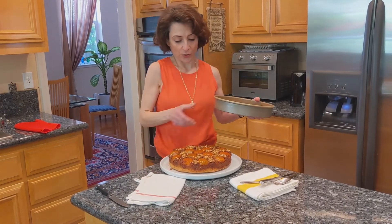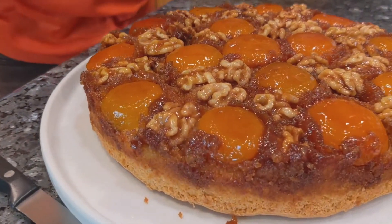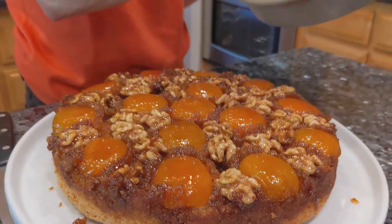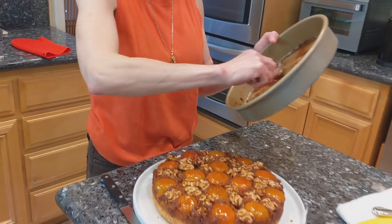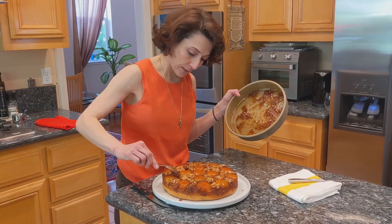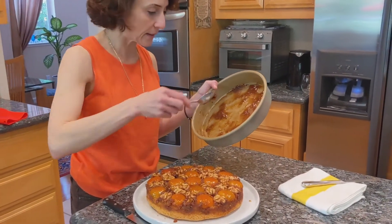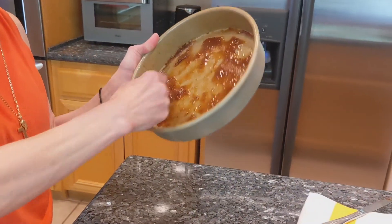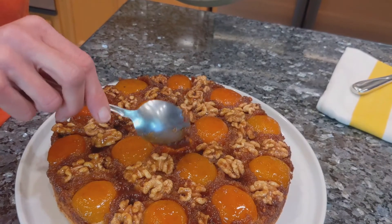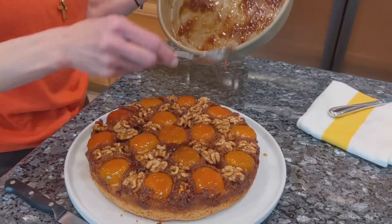I can show you how it looks over here. You can see there are some gaps and I have some caramelized butter and sugar over here. What I'm going to do is just scrape this and fill the gaps a little bit — they're not too bad, but I like to take that extra step and not leave anything good behind in the pan.